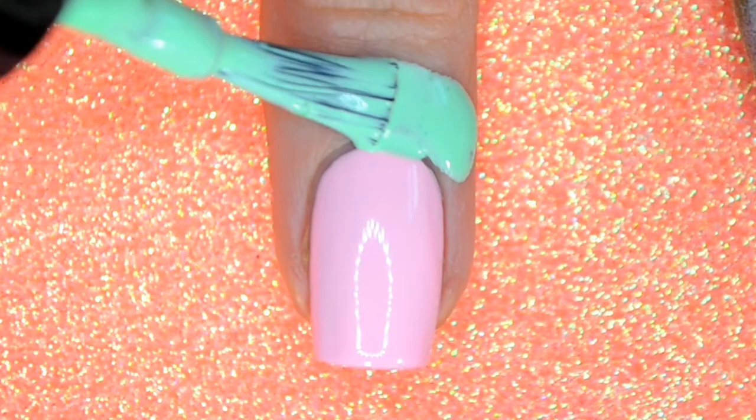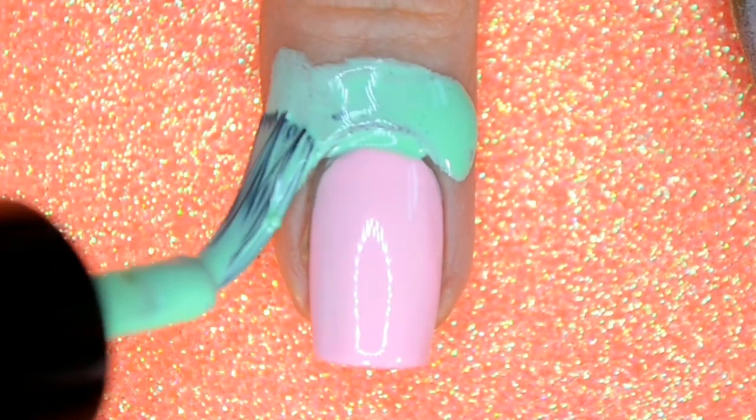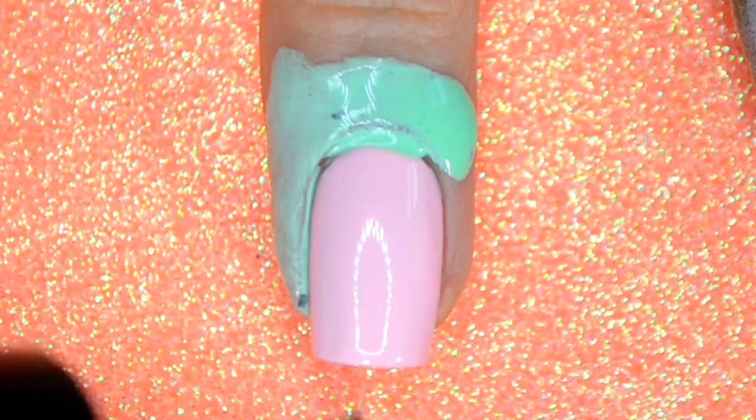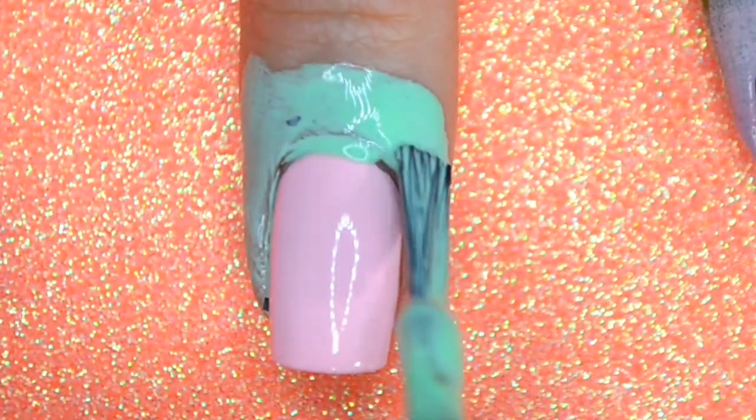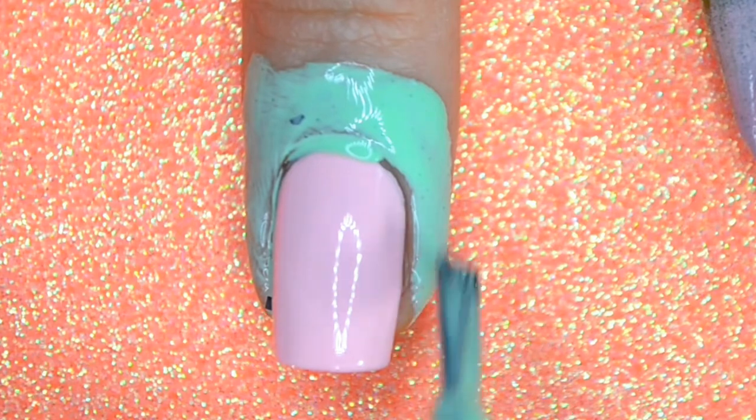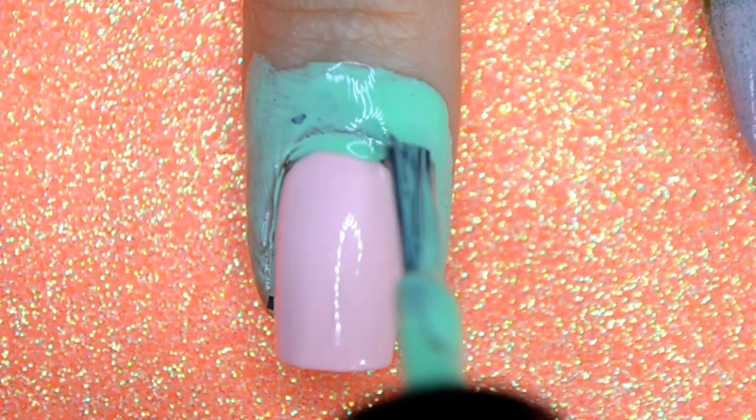I'm going in with a liquid latex barrier — this is Cuticula's Pear Martini scent. If you don't have latex, don't worry about it; you can use tape. You don't have to use anything, it just makes the cleanup process a whole lot easier. I will have this linked below for you guys.